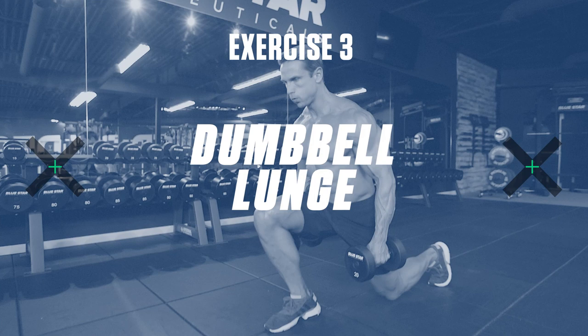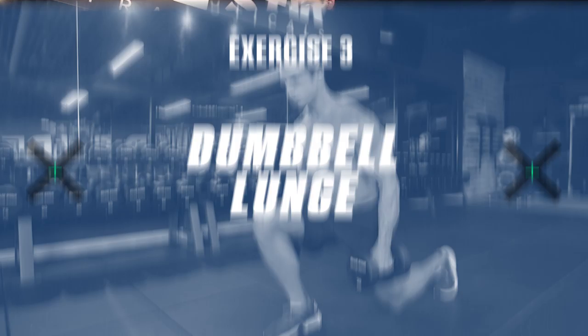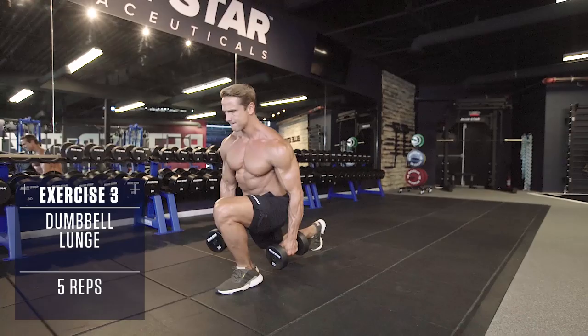Exercise number three: dumbbell lunge. Grab a pair of dumbbells, then perform a lunge. Keep your back knee just off the ground. Explode through the heel of the front leg and keep moving constantly until all reps are completed for each leg.